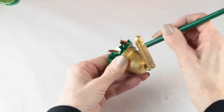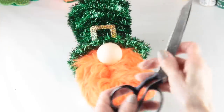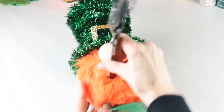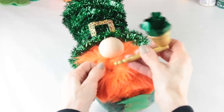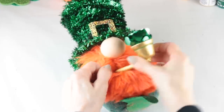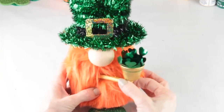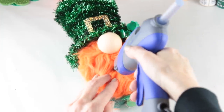Attaching the pipe to the gnome, you'll need to use your scissors. I decided where I wanted to attach the pipe and then using my scissors I moved them back and forth to make a hole through the beard and into the body of the gnome. After that I just worked the end of the pipe into the hole, and once it was in place I secured it with a little dab of hot glue.